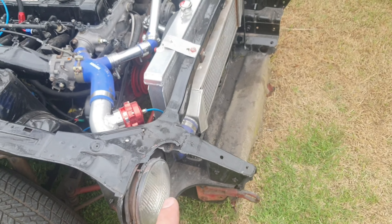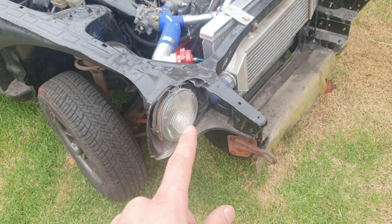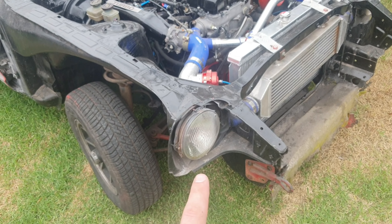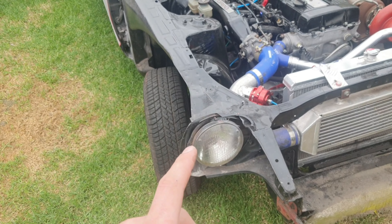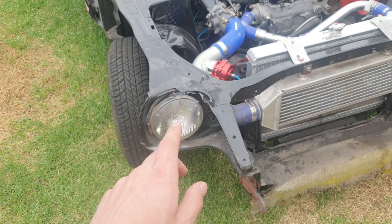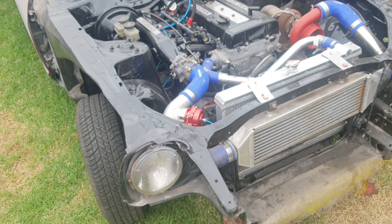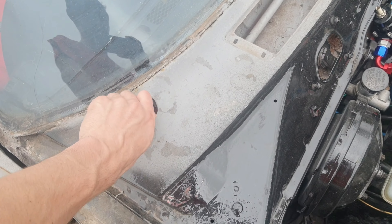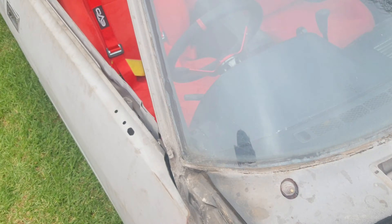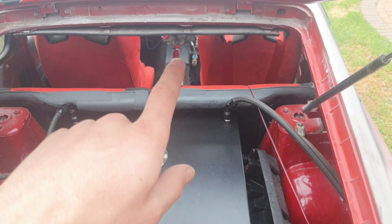I still need to do the wiring for the lights front and rear, but I don't want to do the front yet because I'm looking for nice LED lights first — I'll save up for those. The wipers also need doing; I have the wiper motor, I just need to fit and wire it.